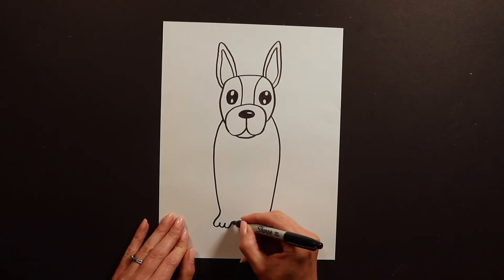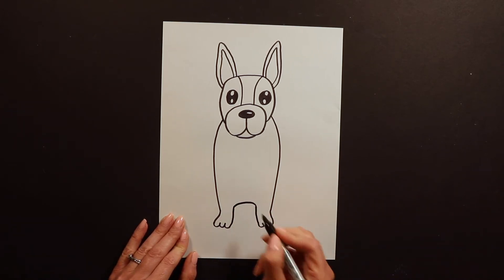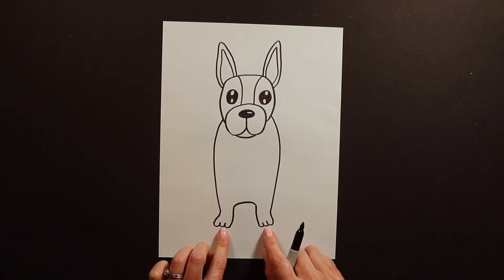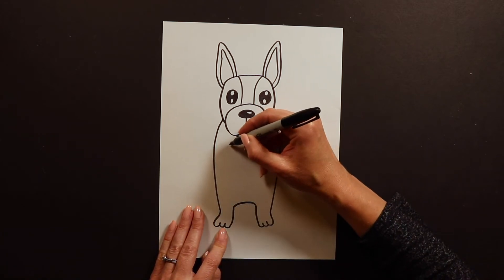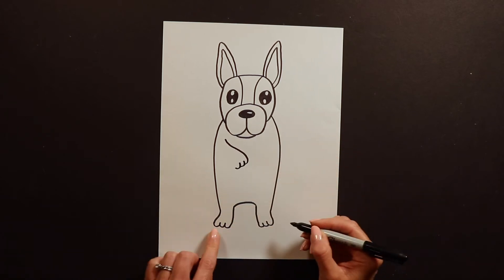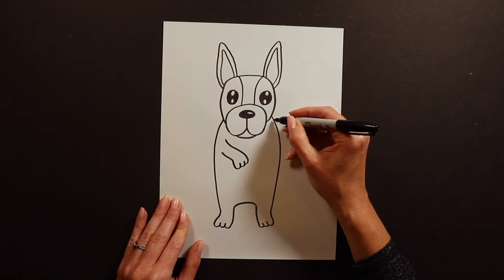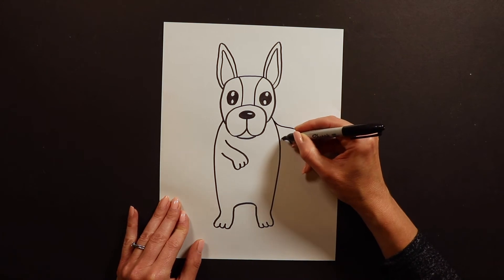Then I'm going to go up and around to start on his hands — his little upper paws. These are his back feet; he's standing on his back feet dancing. For the hands I like to do the French Bulldog like he's doing the hula almost, so I'm going to have one arm going swoop, swoop, swoop — I always draw three little toes or fingers in their paws. Then he's dancing the other way: swoop, swoop, swoop, swoop. There's his other paw.